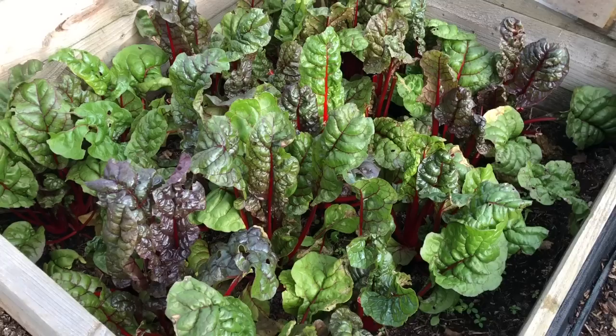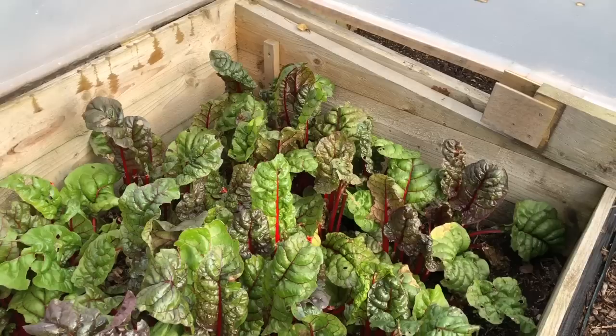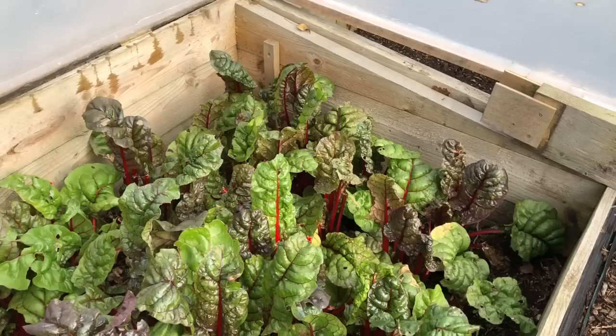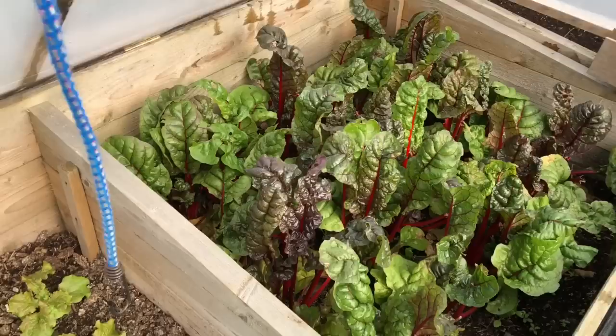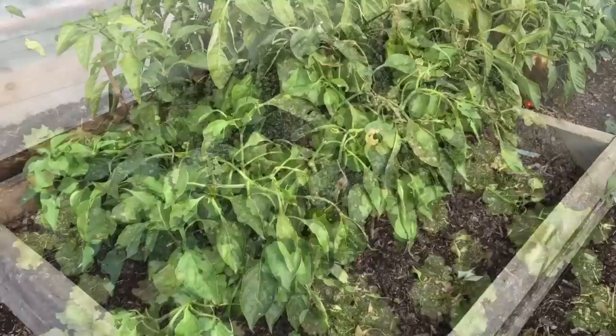This is one of our chard beds — lots of weeds in it unfortunately. Chard will survive in this climate outside but it won't grow actively, whereas in this cold frame it grows at quite a nice rate and keeps up with our harvesting. Every week we get four or five litres of chard from this bed. And then there's some Grenoble red lettuce looking quite nice — this is the last of my pepper beds.